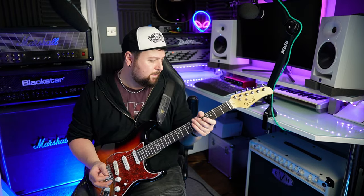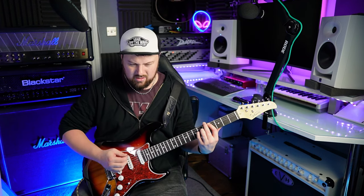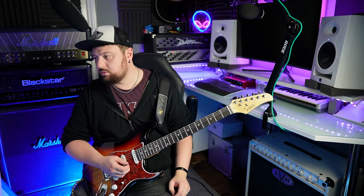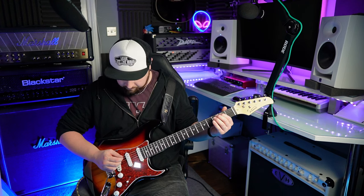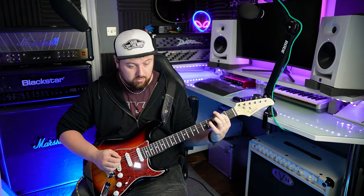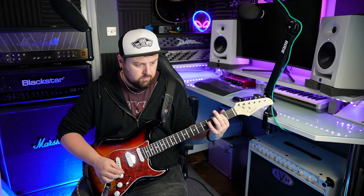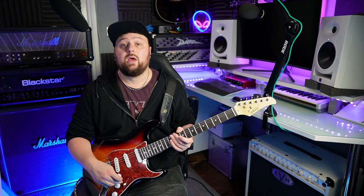All right, so it is in tune. The nut is slightly too high and the intonation is all in one straight line, so that needs to be sorted out. Let's try position two, then the middle pickup, then position four.